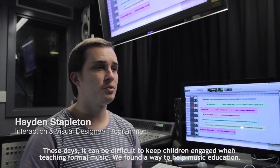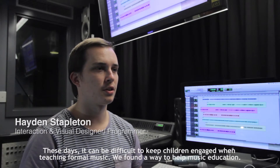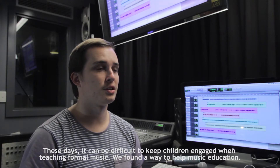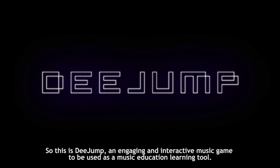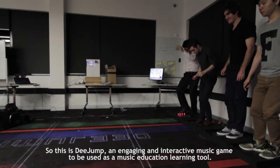These days it can be difficult to keep children engaged when teaching formal music. We've found a way to help music education. So this is D-Jump, an engaging and interactive music game to be used as a music education learning tool.